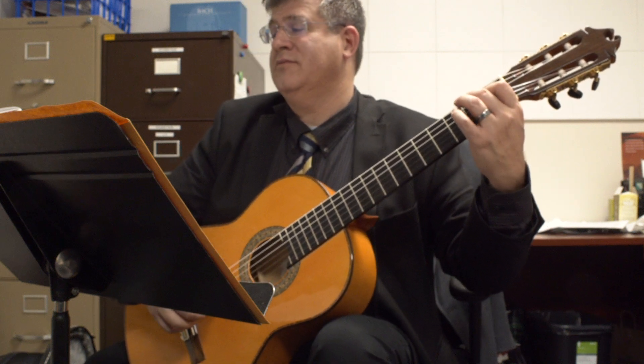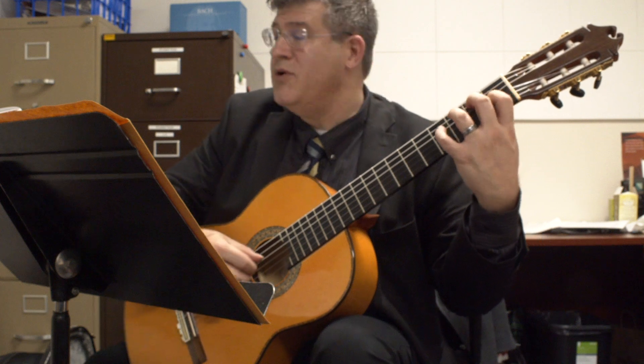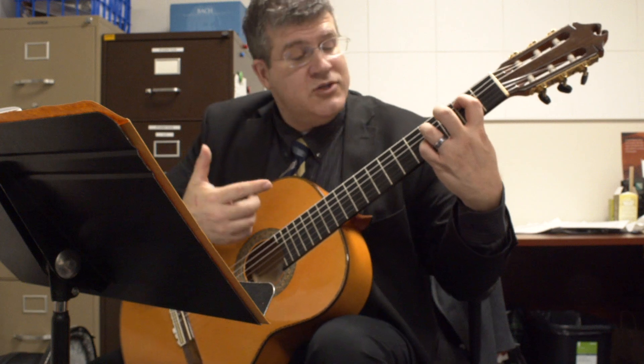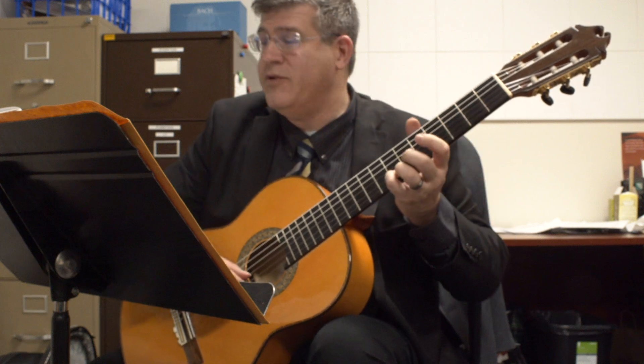Kind of like an E major, and then an A# seventh — that's a dominant. And then you're going to slide all the way up to the seventh fret for that F#.